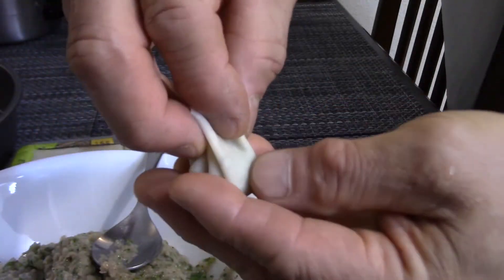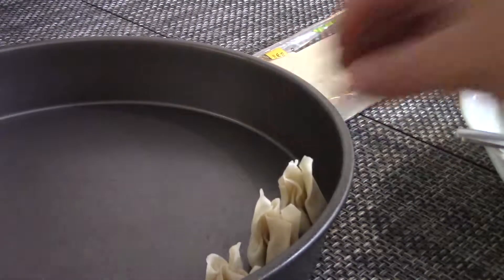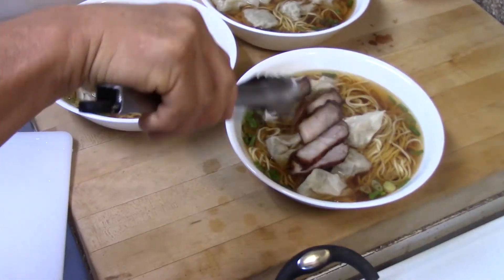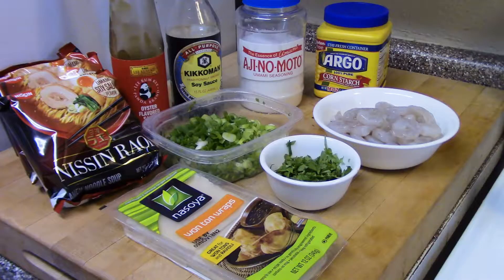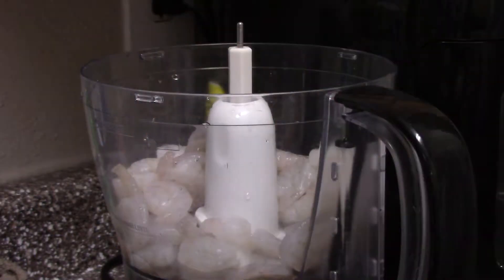Hi, this is Tony. Today I'm going to show you how to make shrimp wonton ramen soup, and these are all the ingredients we're going to use for the shrimp wonton noodle soup.